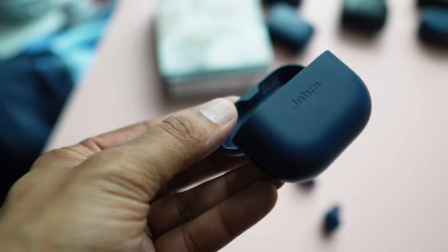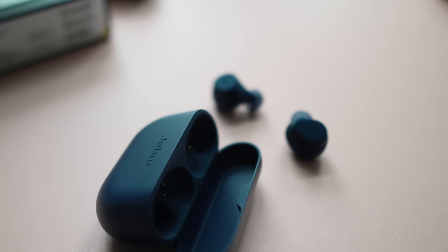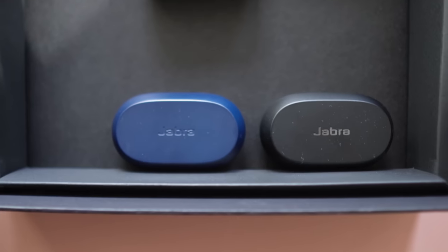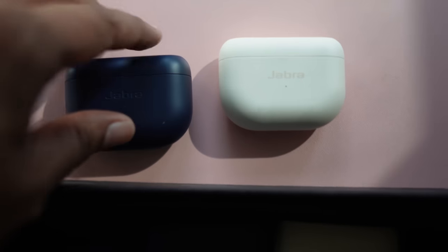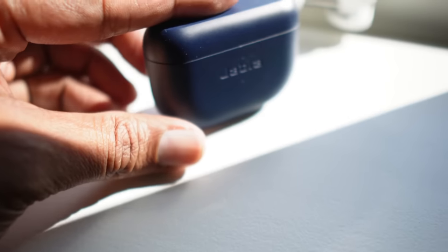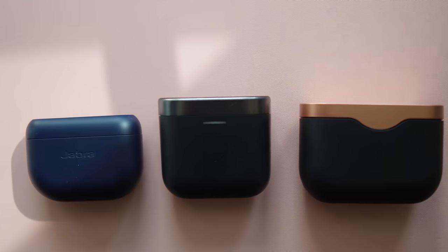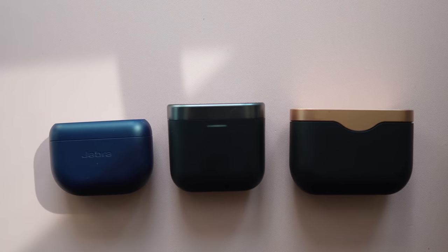Before that, what everyone is going to notice first is the change in design of the case as well as the buds. Jabra had the same design for a long time until the Elite 7 series. The Elite 7 series will soon be discontinued and now the new flagships, the Elite 8 Active and 10, have changed up the design again. The first time I put the buds in my ears and placed the case on the table, the case fell over. It has that rounded bottom and a flat top like on the Bowers & Wilkins PI7S2 and the Sony WF-1000XM3.